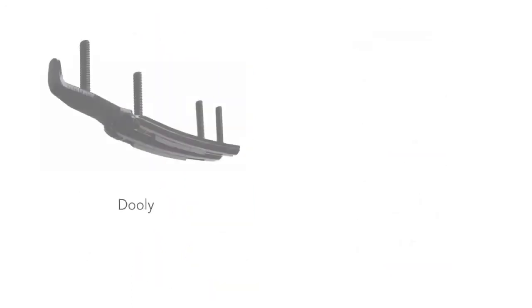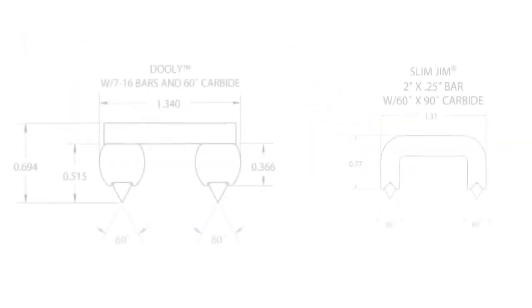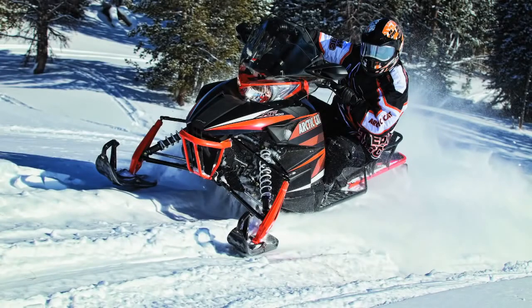The original dually and the Slim Jim dually runners are designed to keep your front skis from darting as they hunt for the track of the snowmobiles that have already been down the trail. Each of the 4 contact lines on the snow help you make your own groove in the trail. This reduction in front end darting allows you to gain confidence in your riding abilities because you can trust your front control.